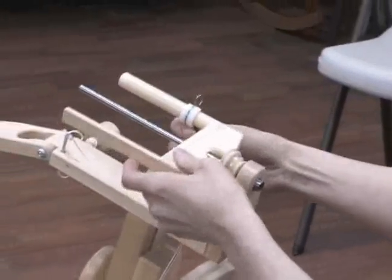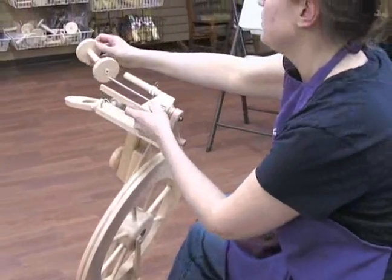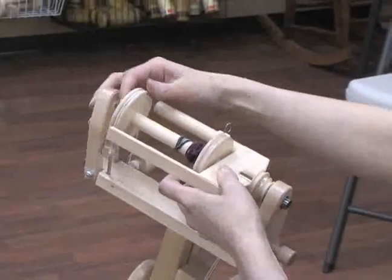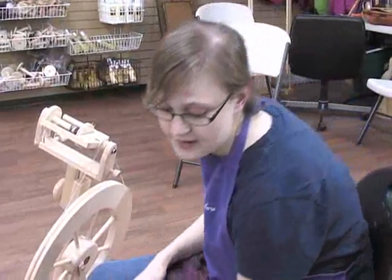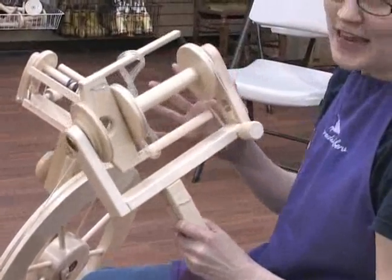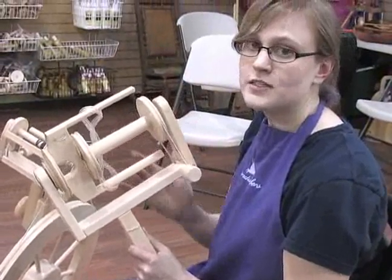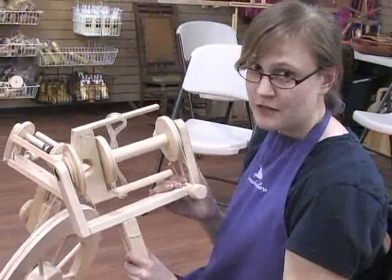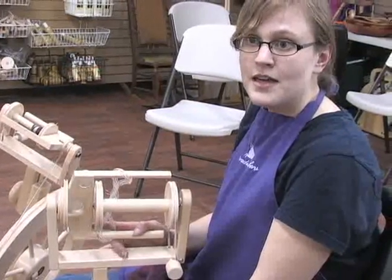Put the bobbin back on, put the tension band up, fold it up, and you're all set to go with the fast flyer. One thing we didn't have time to cover today was the plying head for the Lendrum — it's particularly useful for making large skeins of plied yarn, or getting creative with lumpy or chunky bulky yarns. We will be doing one segment about it in the future, so keep an eye out. Hopefully we gave you a good start on how to get spinning with your Lendrum. Happy spinning!